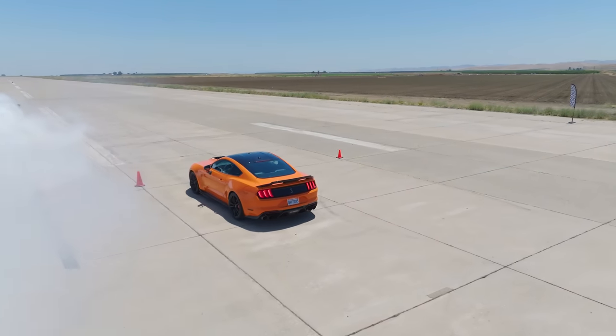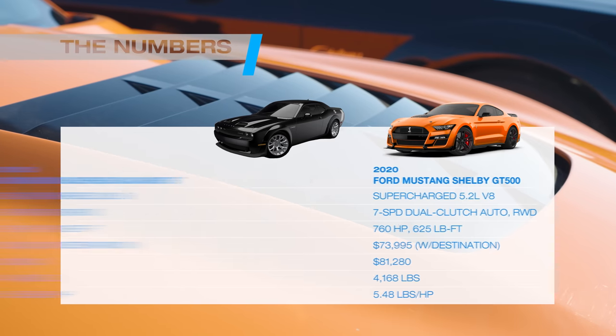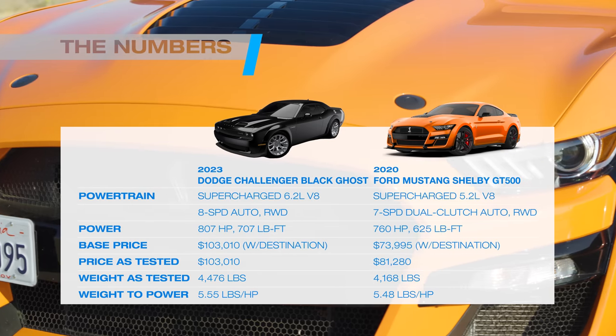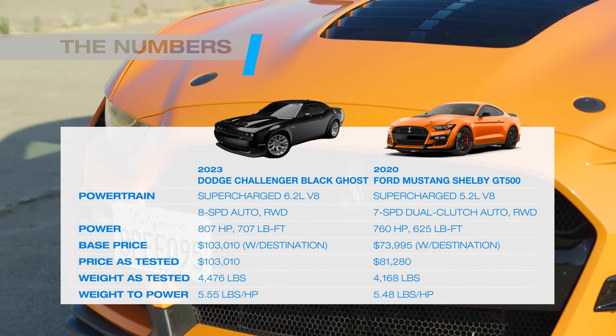We also have our legendary Edmunds' own Shelby, which will be heading back with 760 horsepower, weighs in under 4,200 pounds, and has 625 pound-feet of torque — also rear-wheel drive.